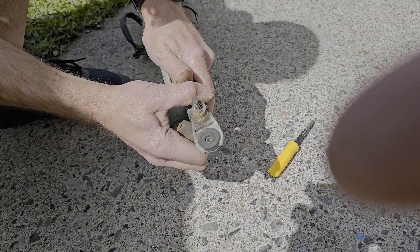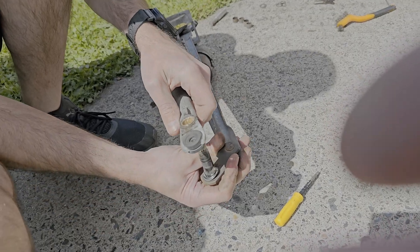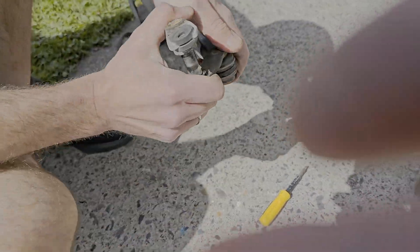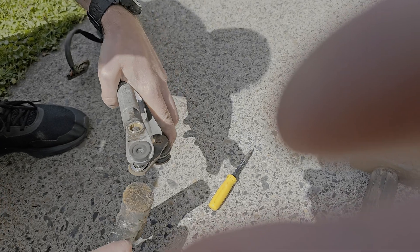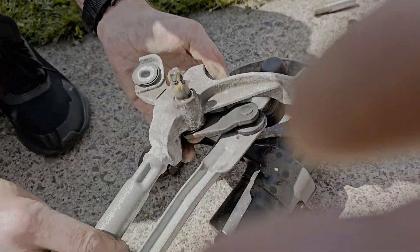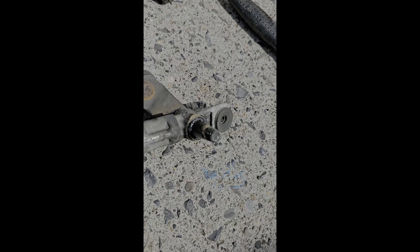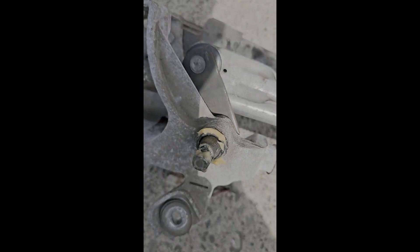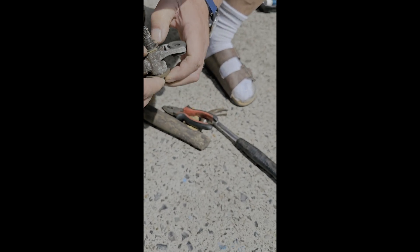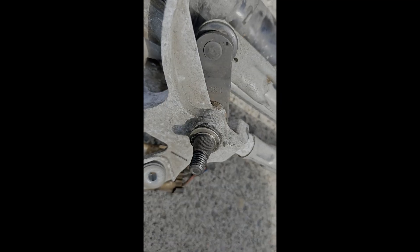Very important to grease both sides of the new bearings. As you can see, the spring washer goes at the base of the pin — on top the rubber o-ring is first, then washer, then seeger lock. One of the original o-rings was torn, so we tried new universal o-rings. Unfortunately they were too thick and the seeger locks wouldn't close. Both ends are assembled.